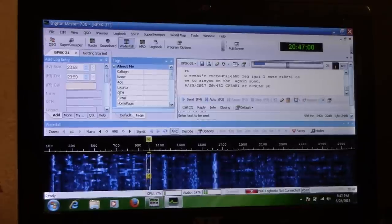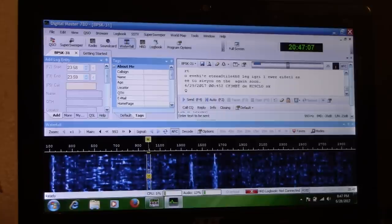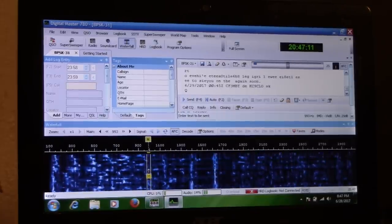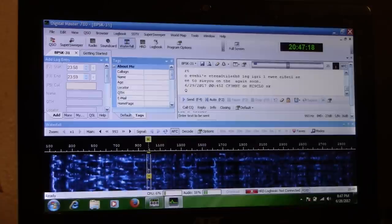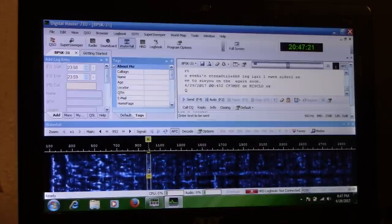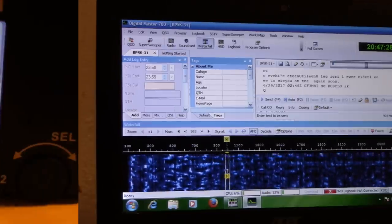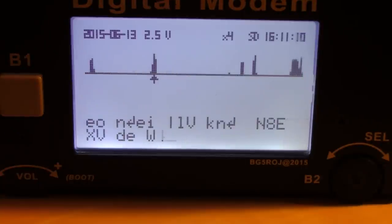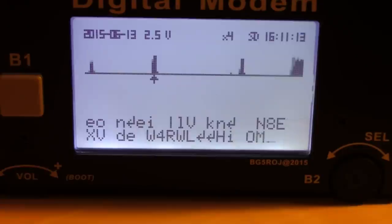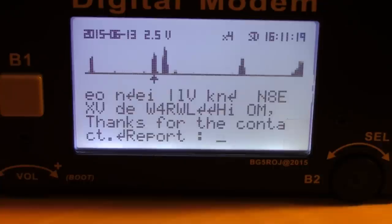PSK is a great digital mode for when you want to go really portable or do some weak signal work, because PSK works when voice doesn't most of the time. You get more points in contests and it's a really fun mode. Normally at home this is what I use, hooked up with my antenna and Ham Radio Deluxe controlling the radio. Now picture that on this device right here — you'd see those signals not as a waterfall but on a spectrum display, and when you see the signal with the arrow pointing on it, there it is — EXV, this is W4RWL.